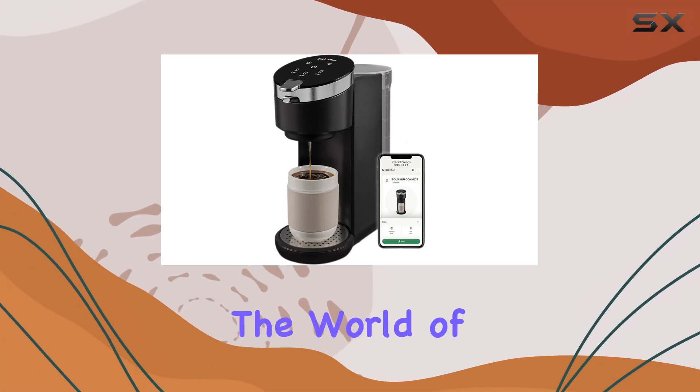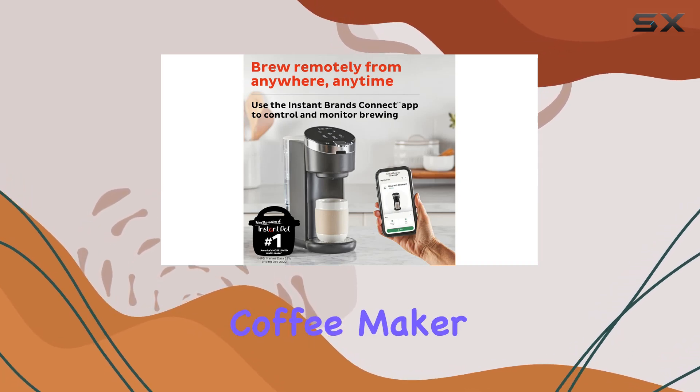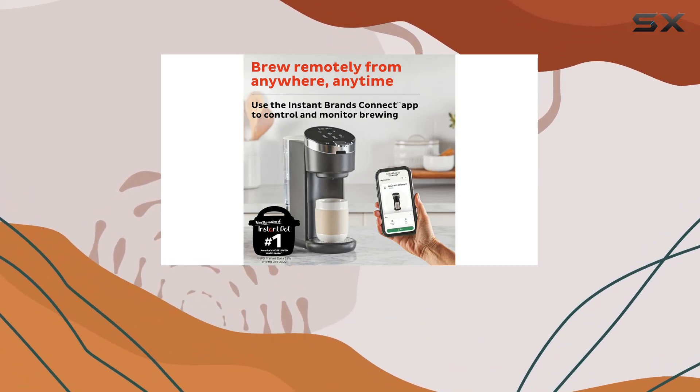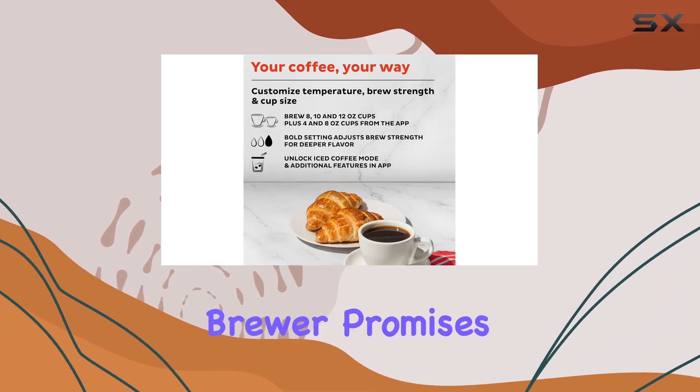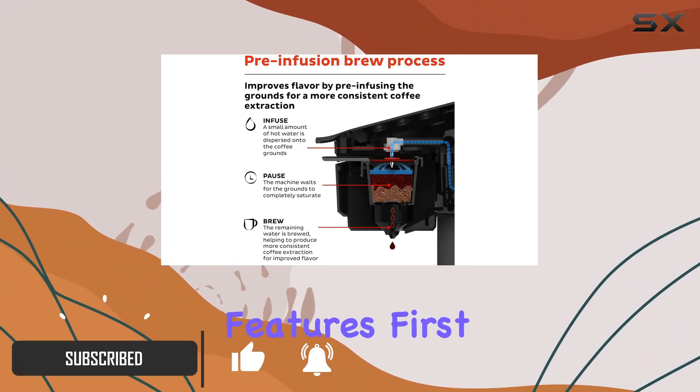Today, we're diving into the world of coffee innovation with the Instant Solo Wi-Fi Connect Single Serve Coffee Maker. From the makers of the beloved Instant Pot, this coffee brewer promises a seamless brewing experience like no other. Let's explore its features.